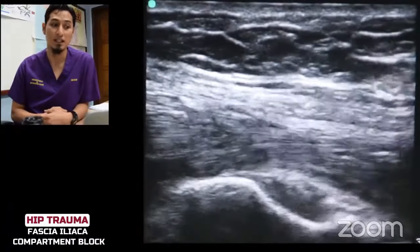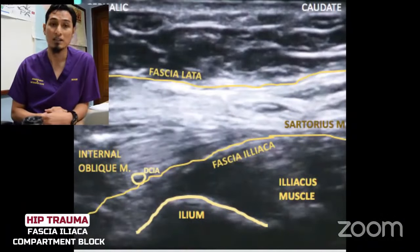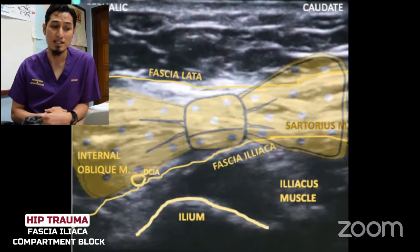The needle is approaching fascia iliaca. This is the sonoanatomy that we need to identify. The most superficial fascia is fascia lata. Just beneath this is fascia iliaca. DCIA, deep circumflex iliaca, lies above fascia iliaca and the iliacus muscle lies below it. Two muscles you need to identify are the internal oblique and sartorius muscles at both ends. Ilium is identified as a rounded hyperechoic rim with a hypoechoic shadow below it — some describe this as the bowtie sign. Both ends of the bowtie represent the muscles: on the cephalad side is the internal oblique, and on the caudal side is the sartorius.